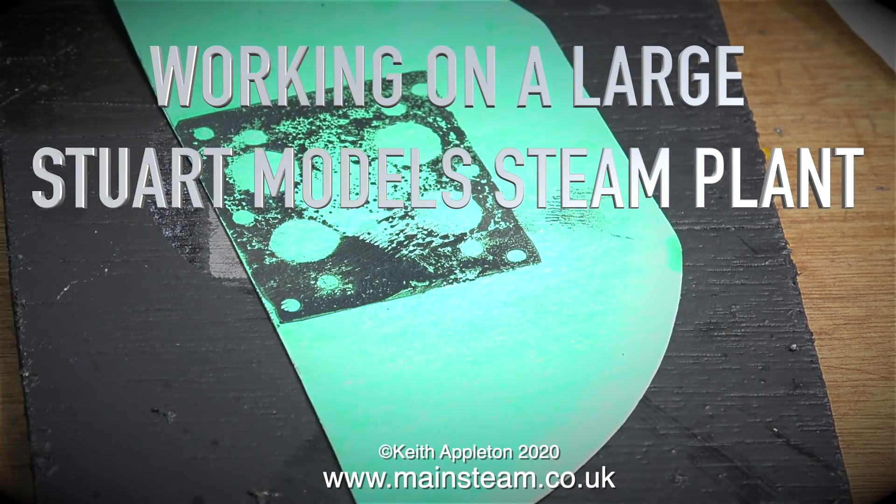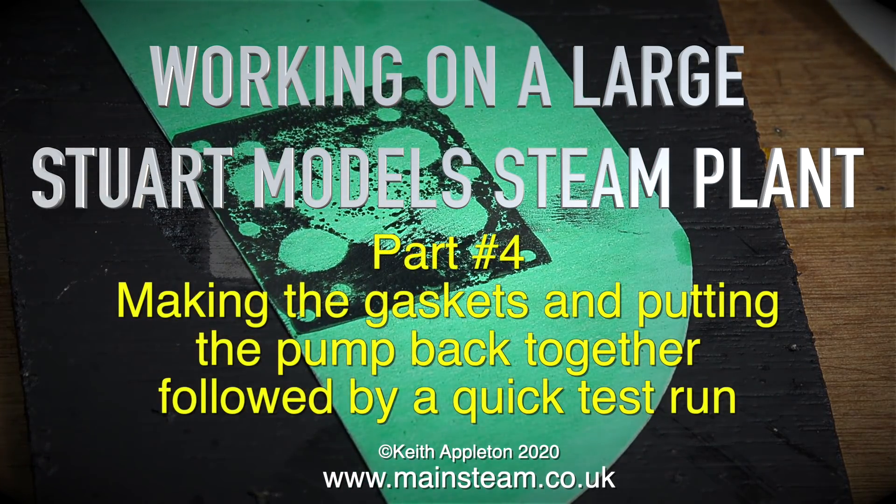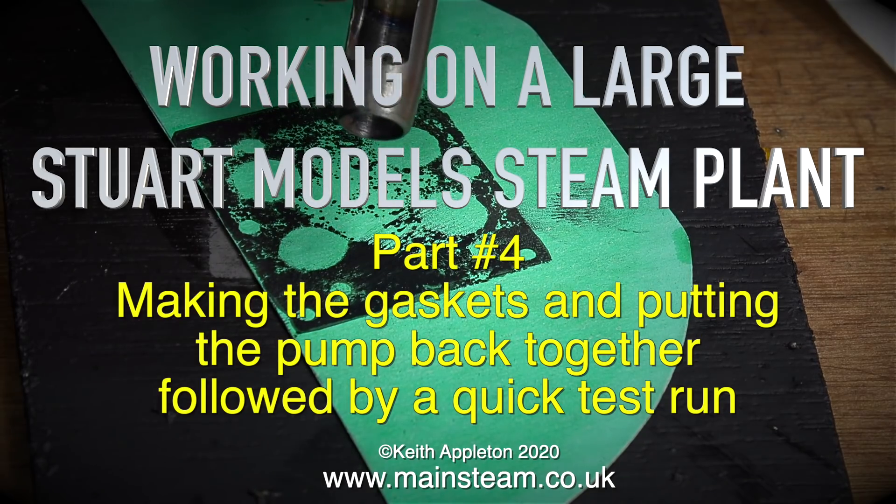Welcome to working on a large Stuart model steam plant. This is part 4: making the gaskets and putting the pump back together, followed by a quick test run.